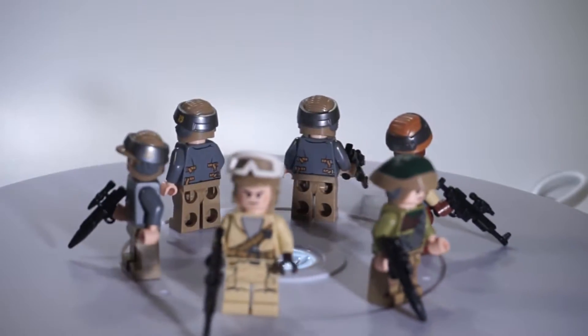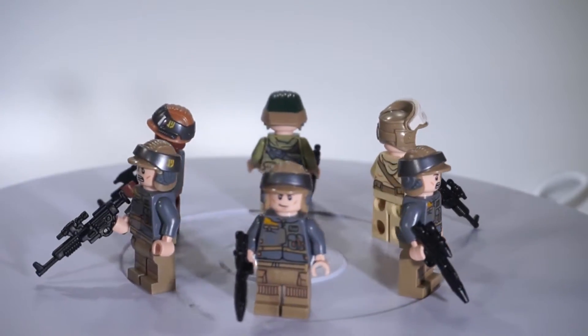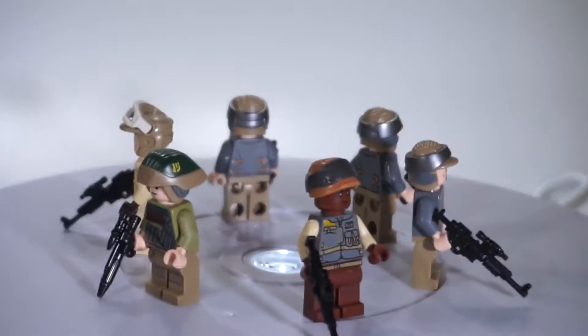Now for the Rebel Army, we have your everyday grunts. These guys are kind of similar to the Stormtroopers in that there are a lot of them. I tried to make them as diverse as I could because the Rebels had a lot of different gear and no set uniform. These guys are just going to be front-of-the-line troops — nothing too special.